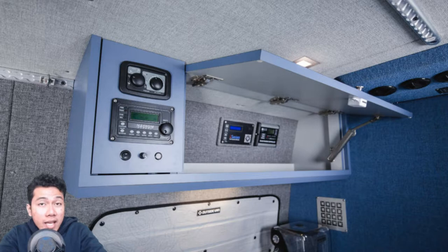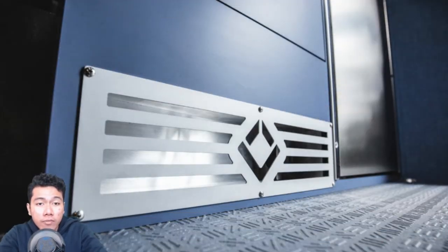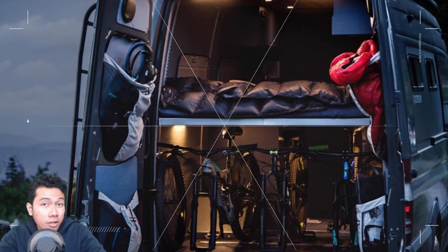The off-grid van has a galley kitchen with hot and cold running water, a 12-volt refrigerator, an overhead microwave cabinet for those midnight hot pockets, and space for your food blender and top cooking accessories. There's a solid butcher block countertop in every van, and a two-hob stove for whipping up hot meals.